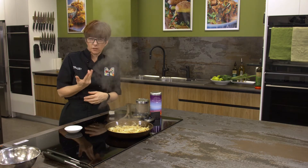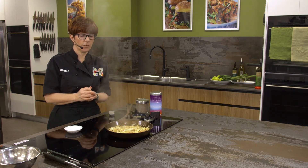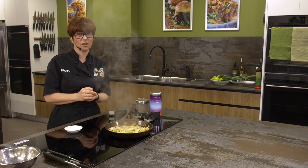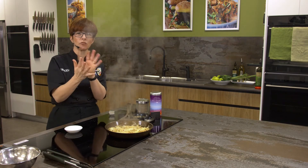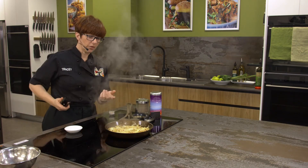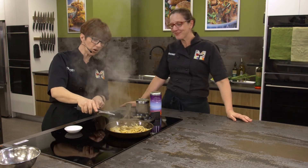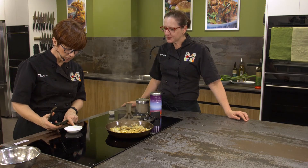Caramelized onions are fantastic to serve with burgers. One of my favorite things is to serve them with pate - you can get some nice chicken liver pate and serve caramelized onions with it because that's very savory. You've got this beautiful sweetness that goes with the savoriness. You don't need to add any sugar because the natural sugars will just caramelize and come out of the onions during that long cooking process. I've got it on medium-high at the moment and I'm going to turn that down to medium-low.